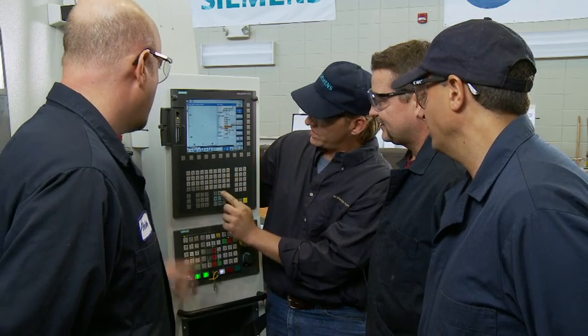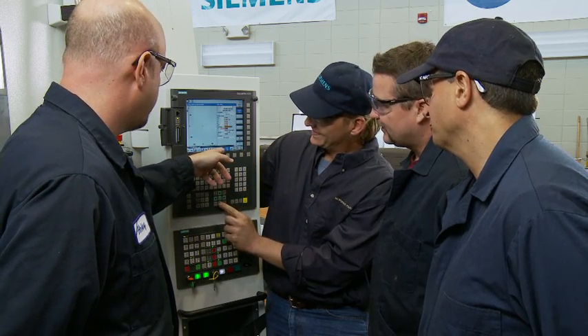The installation of the new Romy machine in our college was a first in many ways. It was Romy's first D800AP machine installed in North America. It was also the first Siemens Sinumerik 828D installation in the country.